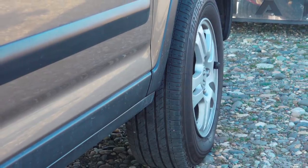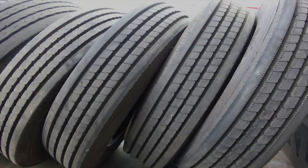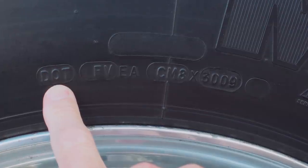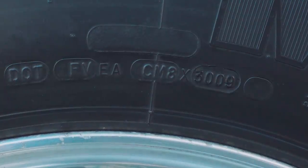Since RVs are typically driven fewer miles per year than cars, it's common for their tires to require replacement due to age long before their tread wears out. Every tire is stamped with the date of manufacture, typically referred to as the DOT date. The last four digits indicate the week and year the tire was made. This one, on our tag axle, was manufactured the 30th week of 2009, which is late July.